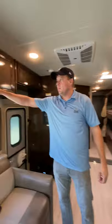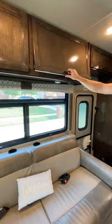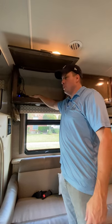Over here you have small appliances: toaster, waffle maker, coffee maker, and blender. And up here you have the HDMI splitter and a Blu-ray player.